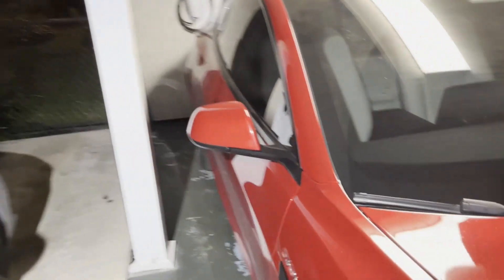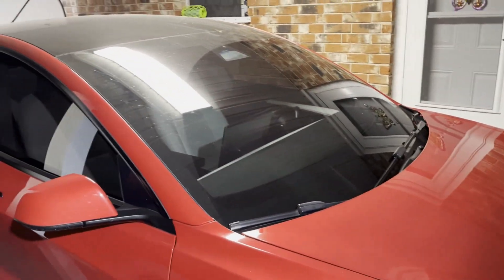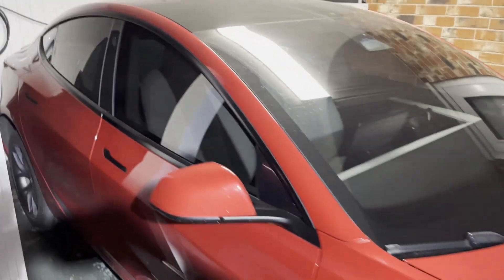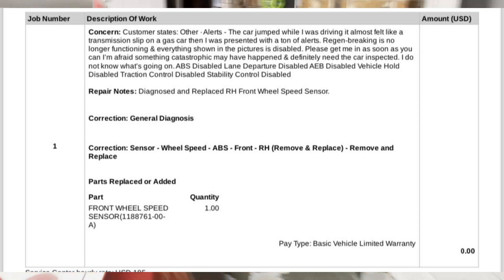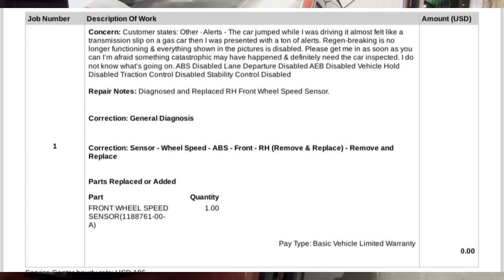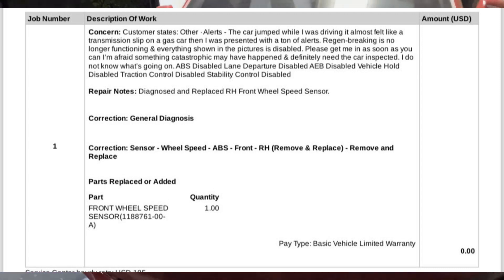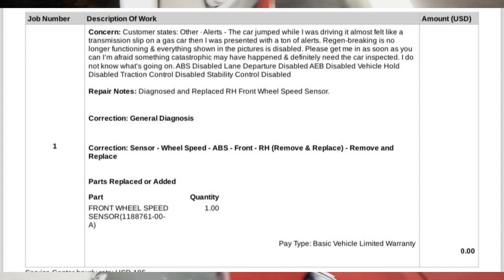For me, those errors were all linked to a wheel speed sensor. I'll put up on the screen for about four seconds so you can read it, or you can pause the video and read it — what Tesla service said the wheel speed sensor was. And it was covered under warranty despite the car having the lift kit on it. They did warranty cover it. At first they did try and blame the errors on the lift kit, but after doing their investigation, they did realize that it was one of the wheel speed sensors.